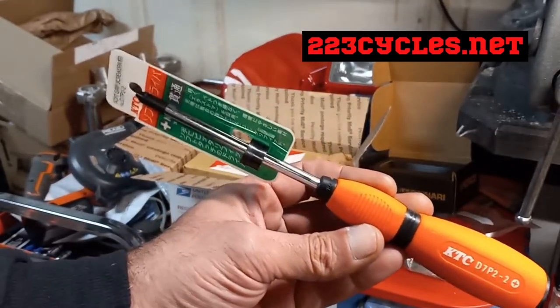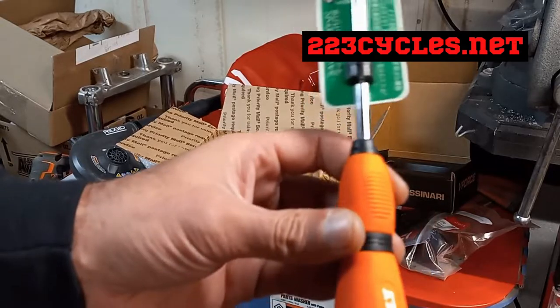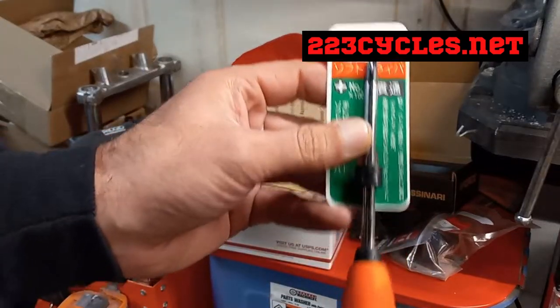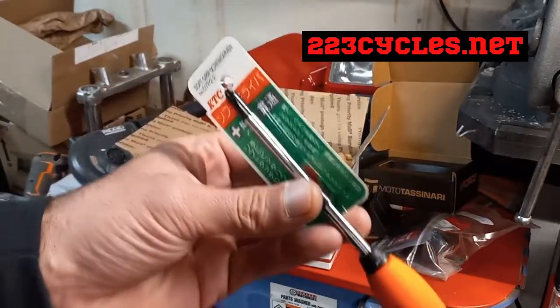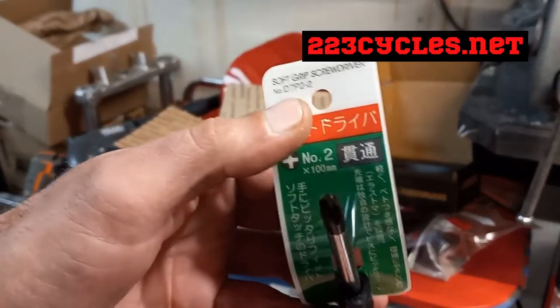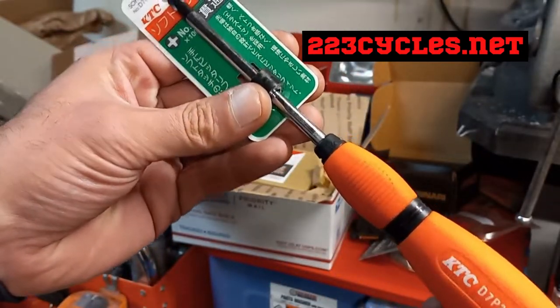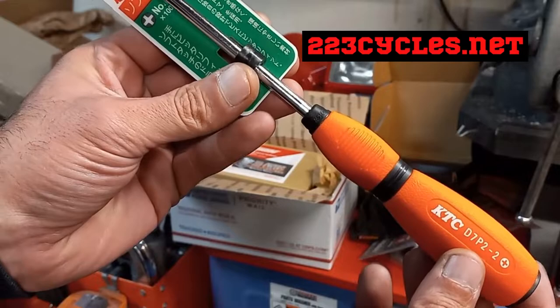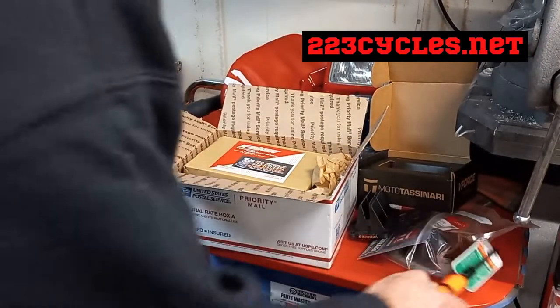JIS stands for — well, it might stand for Japanese Industrial Standard. Not sure, you guys tell me. I actually bought this. The carburetor was free — you buy a screwdriver, you get a free carburetor. Yeah right, that's not how it works, guys. Anyway, let's get into the good shit here. When you guys are buying a carburetor, you've got to be careful. I'm not a pro at knowing what's what, and I'm never going to claim that I am — I am not a certified mechanic.